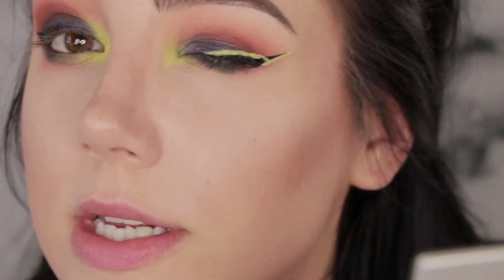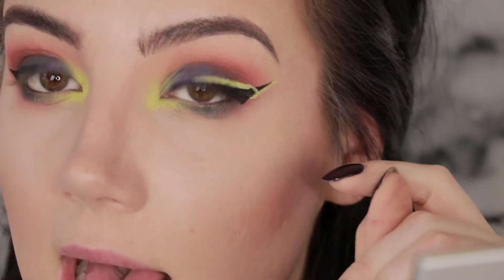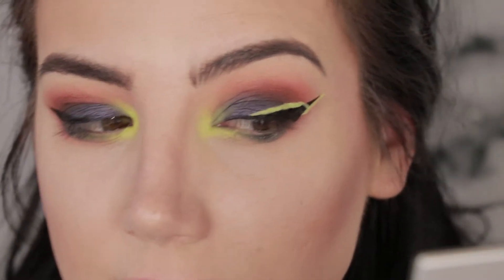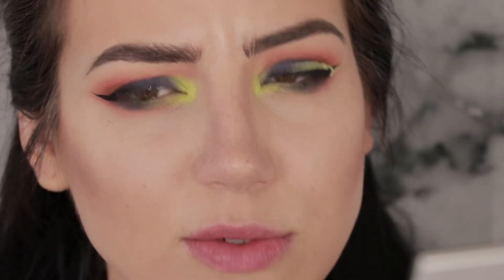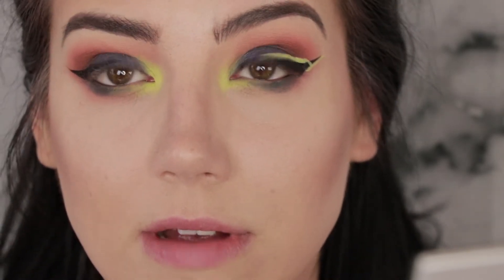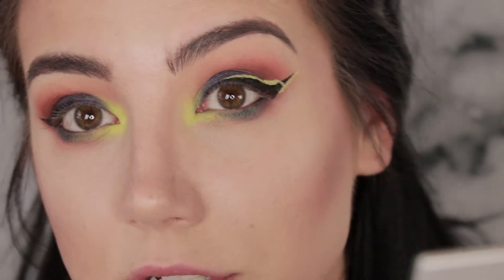I went ahead and practiced on my other eye off camera so I could make sure I knew what I was talking about when explaining it. Essentially what I did is almost like a double wing on both sides, then connected it over the top — very similar in idea to a helix liner. Shout out to my friend Glow Away Meg, who invented that. She's the originator, she's the shit. I'm definitely doing it very Meg-esque, and I'll just clean it up with black again if I need to.